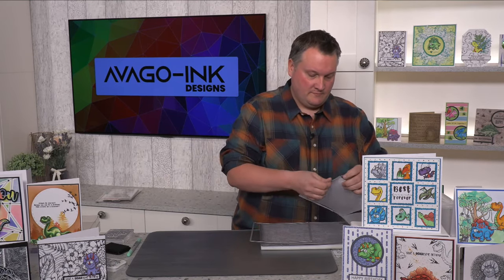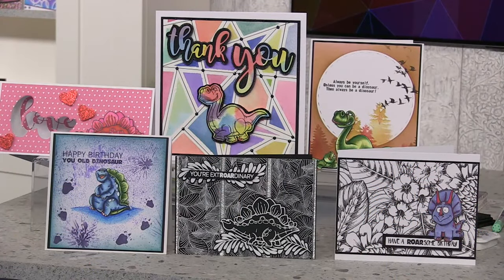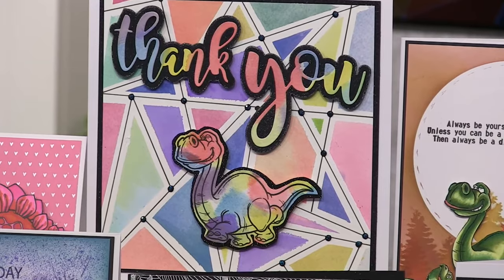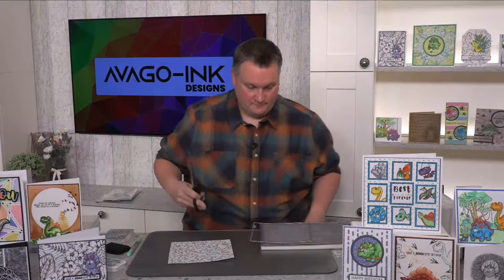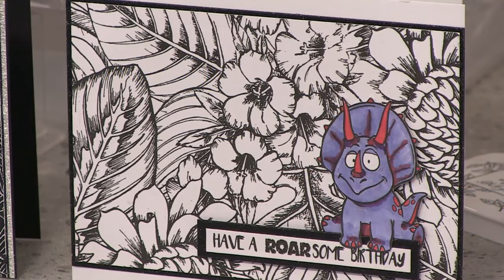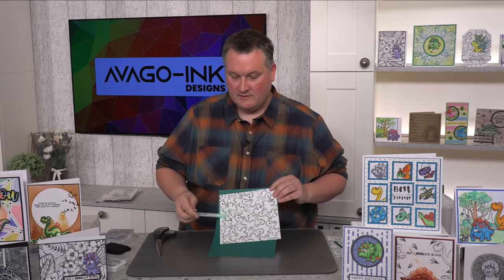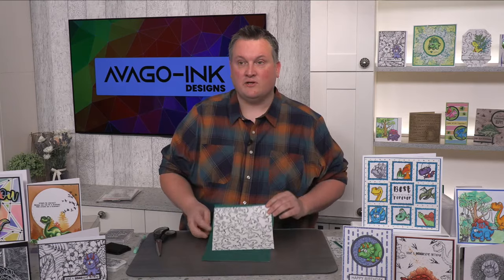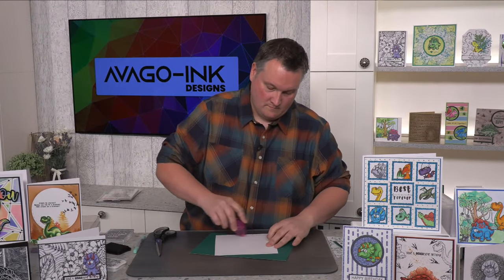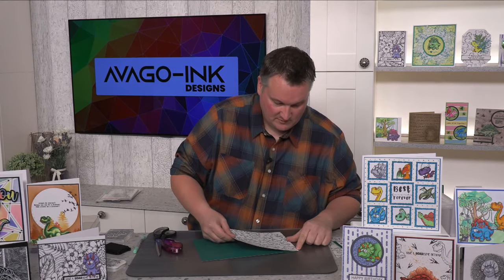I'll just see if that's die-cut through — I've just missed that, I'll quickly grab my scissors and finish that off. Here we go — that's one side. Now what I'm going to do is use a piece of green card that goes with the colour we're using. It gives a bit of contrast. I'm just going to quickly mat and layer that onto here, so I've got a nice base for the card blank. I'll just get my tape runner.